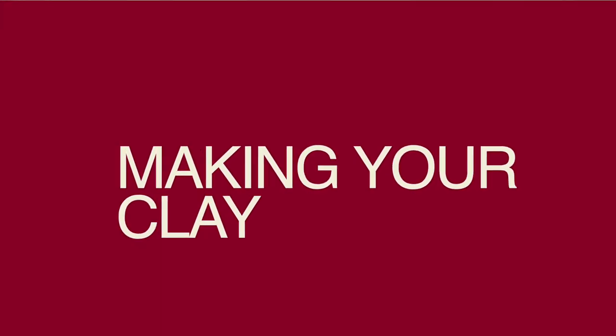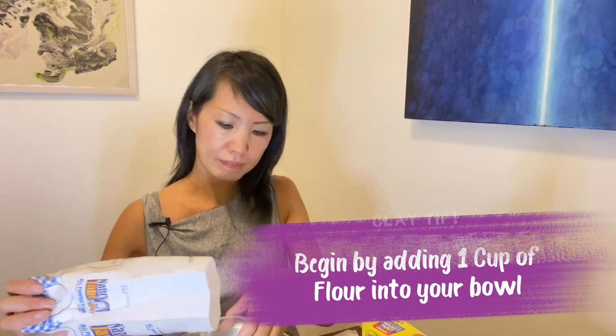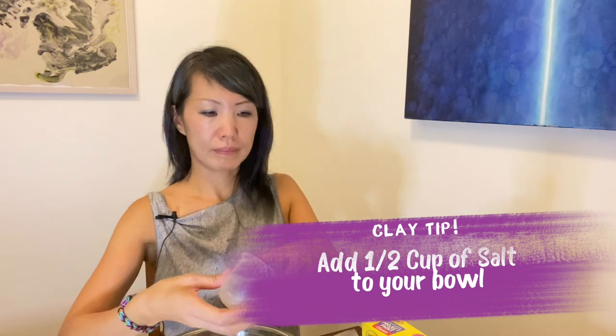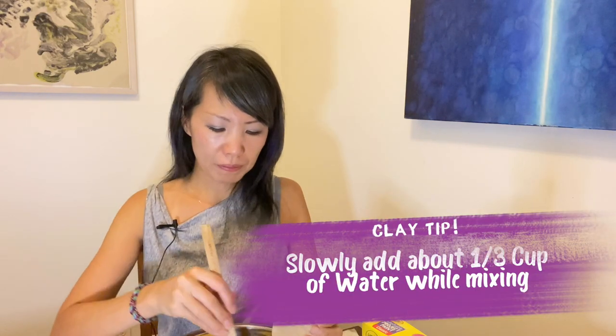Okay, let's start. In a large bowl, you need one cup of flour and half a cup of salt. Stir well. You need about one-third cup of water, but you might not need all of it, so just add it little by little. Maybe put half in and start.